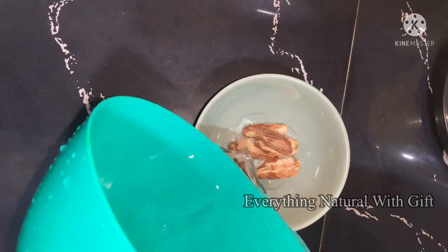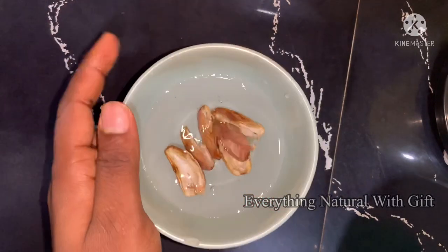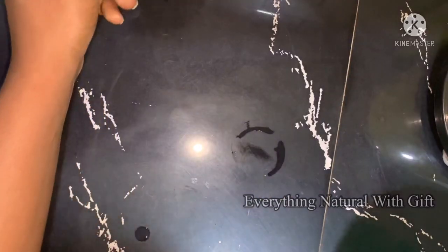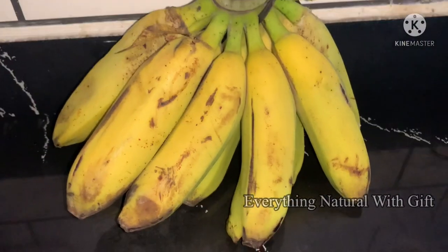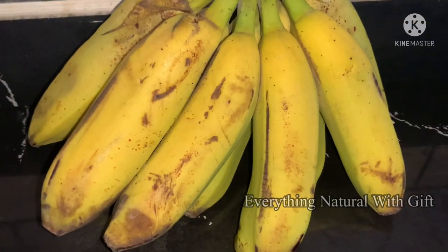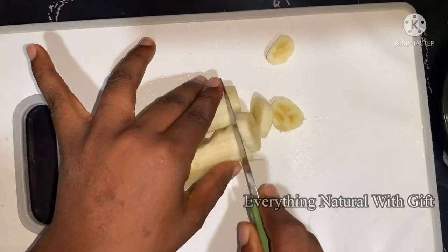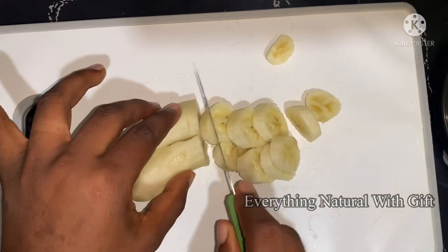The next thing to do is to add water to it and soak it for about 5 to 10 minutes. We'll also be needing a banana — please make sure you get fresh bananas for this recipe. What you need to do is dice your banana into smaller pieces.